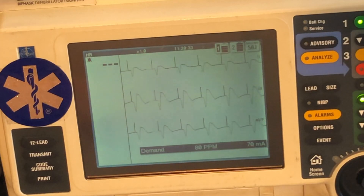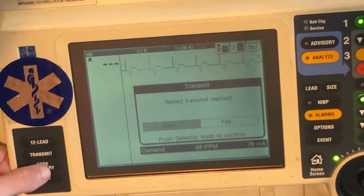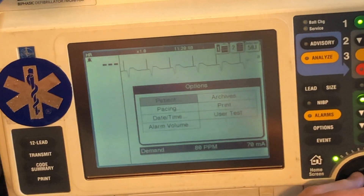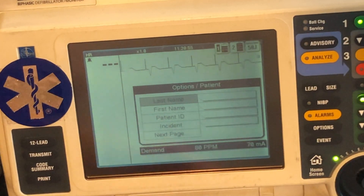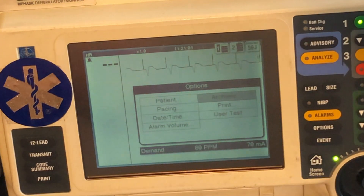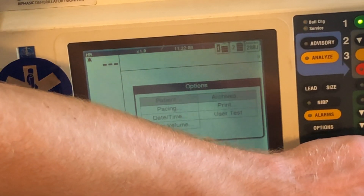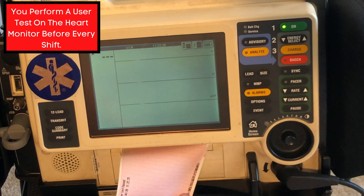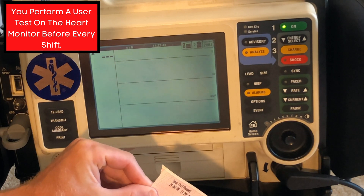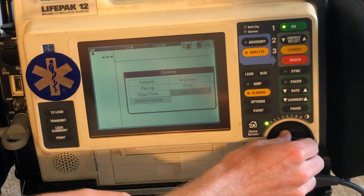There is how we do our pacer. Next, over here you can actually transmit an EKG — you can send it to whoever you want using the transmit method. A code summary prints out a summary of everything that we've done. Some other things you may not know about: the options button shows options for patient information. The archives will show you former patients. You're also going to go to options and always do what they call a user test on the heart monitor. What gets printed out is a user test — it'll say pass or fail. It's passed here, and you can see today's date and time — that shows your LifePack is in good working order.